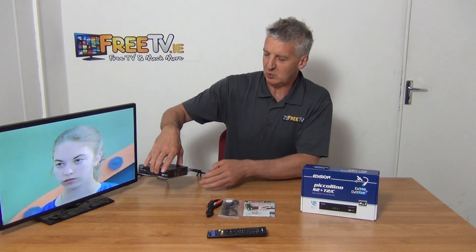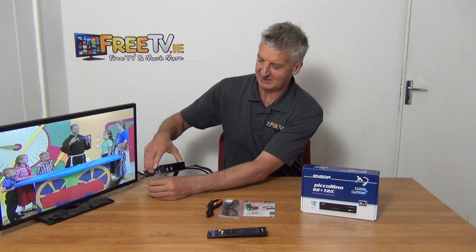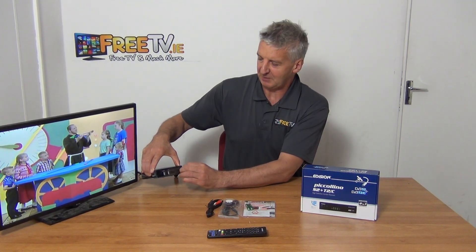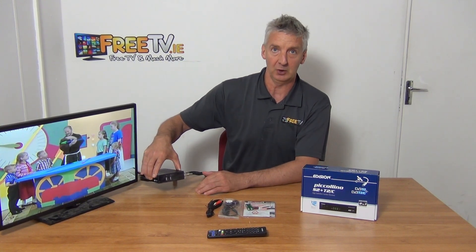We have two USB ports on the side here. We can use the PVR ready functionality on it, so you can add a hard drive or USB stick to do recording on it.